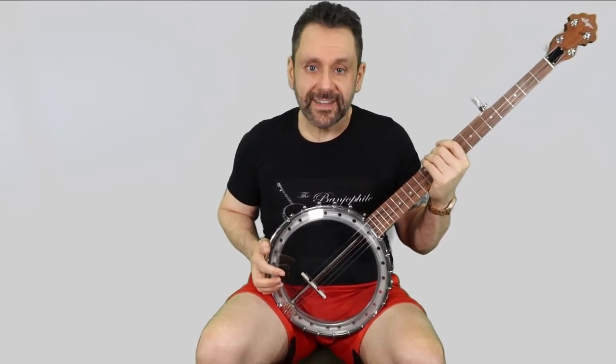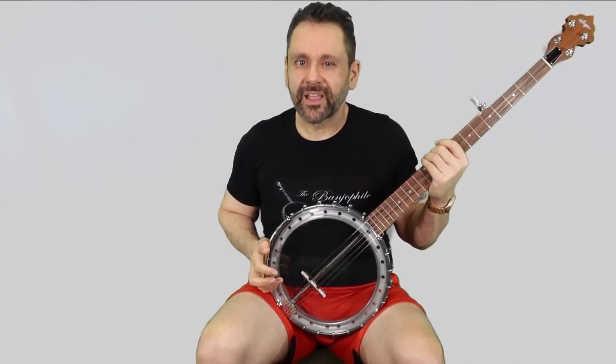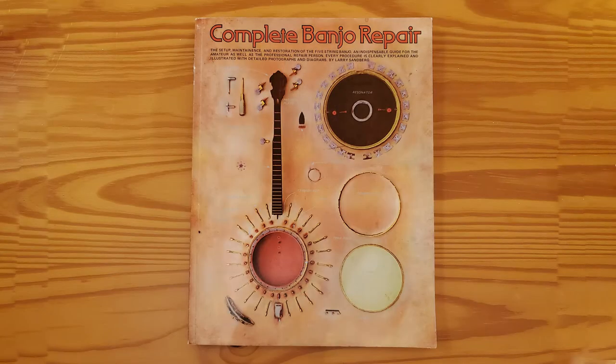The instructions were generally pretty clear, but a bit lacking in detail in some places — the kind of details that a total novice might need. For that reason, I strongly recommend first reading this book. This is the book I read as a teenager when I built my first kit banjo. That kit was a long-since discontinued offering from Stuart MacDonald, but if you want to see it, I play it in my 'This Land is Your Land' video — link in the description.